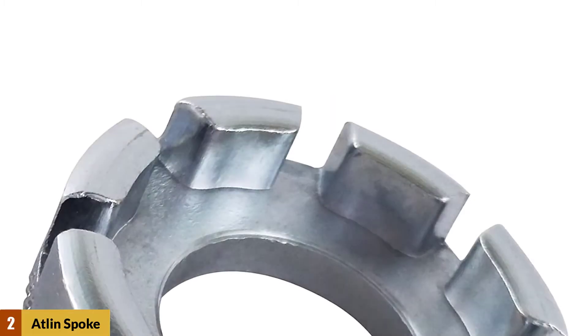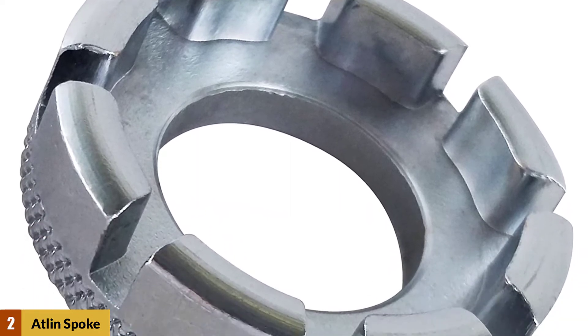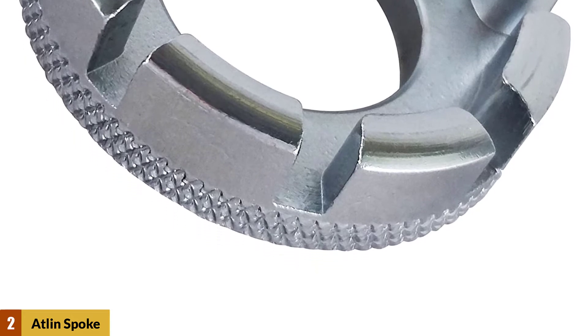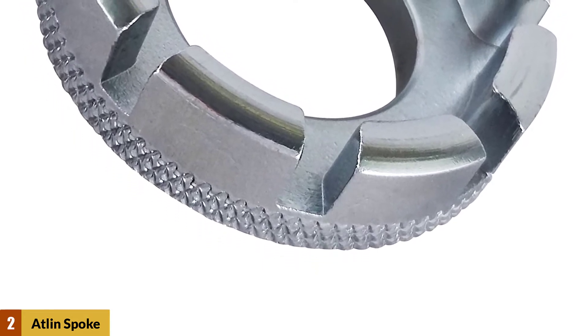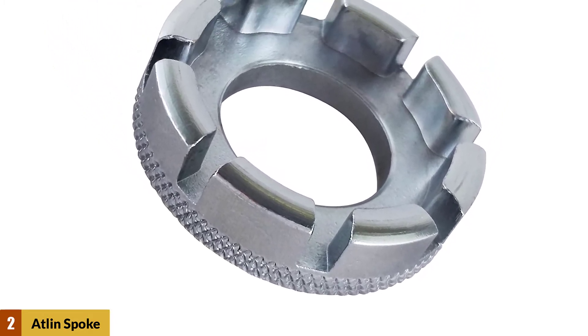At Number 2: Atlin Spoke Wrench. The Atlin Bicycle Spoke Wrench is a must-have tool for building, repairing, or truing your cycling wheels. This spoke wrench makes adjusting the tension of the spokes on your bicycle rim a breeze. It is made of durable steel and is very small and lightweight, so it can easily be carried with you or on your bike.